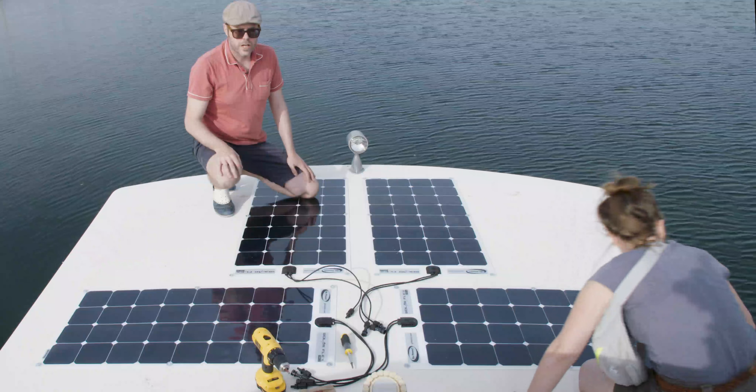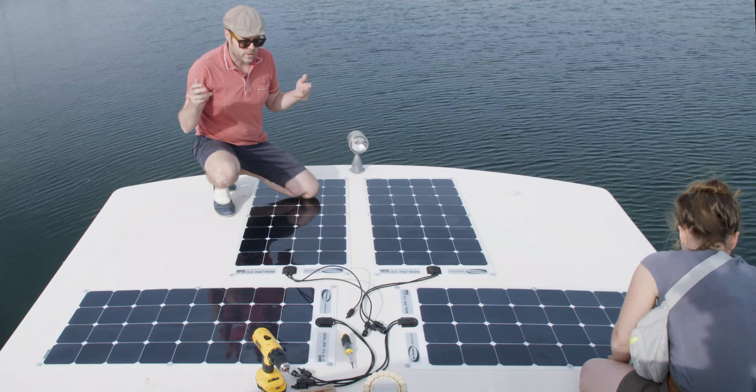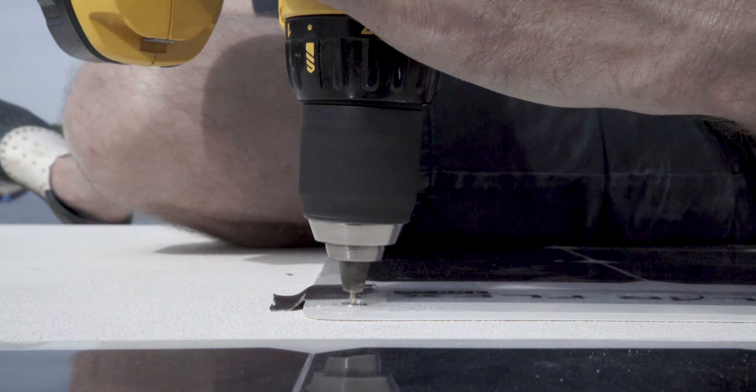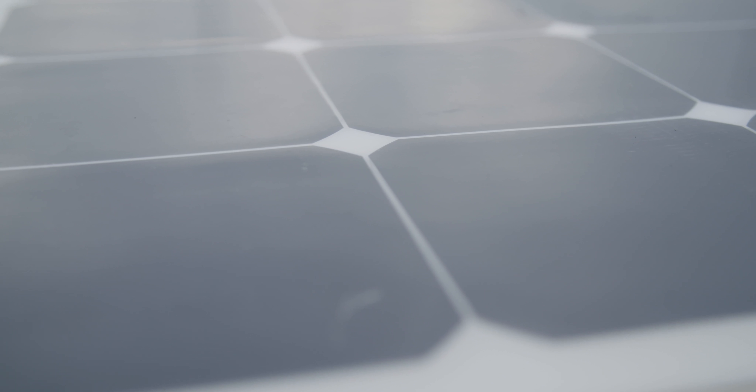We're done — we've got all the pilot holes and screws in, six screws per 100-watt panel. After you've drilled your pilot holes, make sure your panels don't move so that your screw is hitting the pilot hole correctly. For now, the solar panels are done.